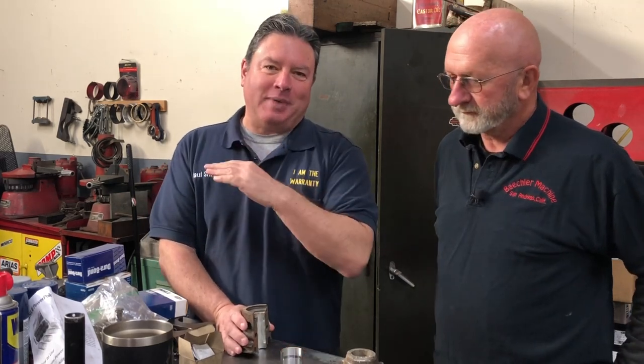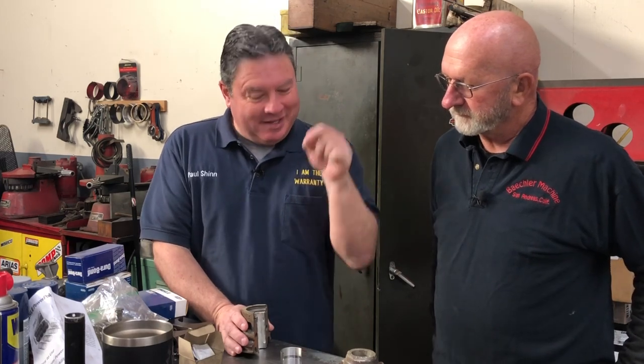For those of you that have been watching my videos for quite a while, you know that this man is one of my best friends because he bails me out all the time. This is my machine guy who does all my Model A engine work. We've talked about Babbitt bearings and insert bearings before — what are the differences — but we never really got into it, so today is the day. We're finally going to talk about it.